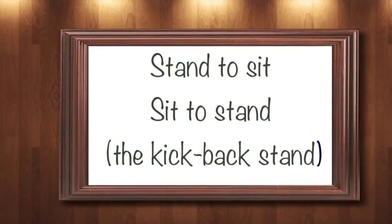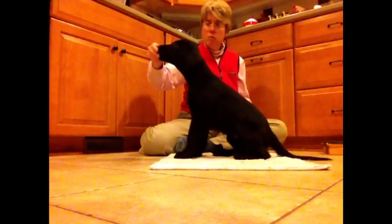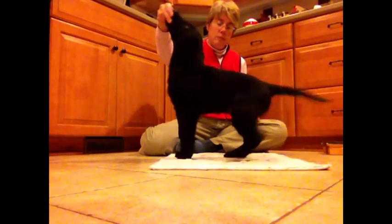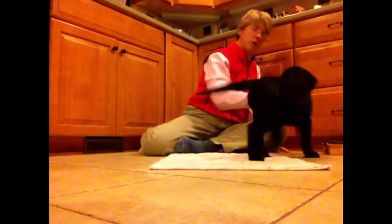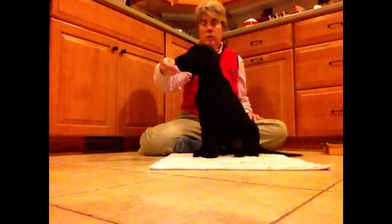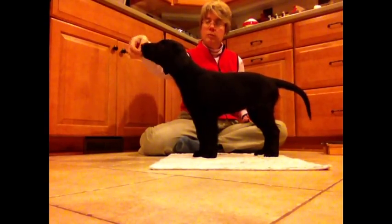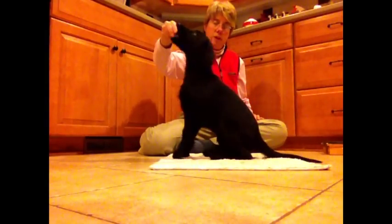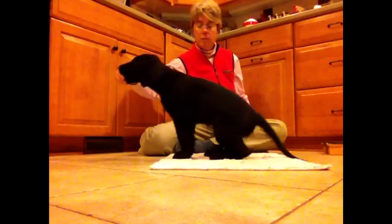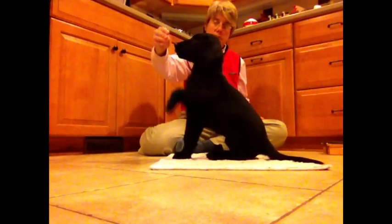The next pair is stand to sit and sit to stand, which I also call the kickback stand. For the kickback stand, the puppy's front feet stay in place and their hind feet kick back. It looks sharp and really defines the stand much better for the dog. For the sit from the stand, I'm looking for a tuck sit — the front feet stay in place and the rear end tucks forward, basically the opposite of the kickback stand.